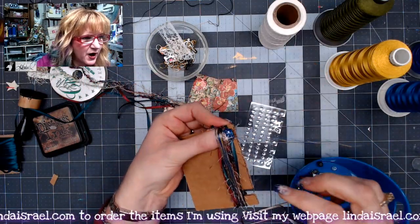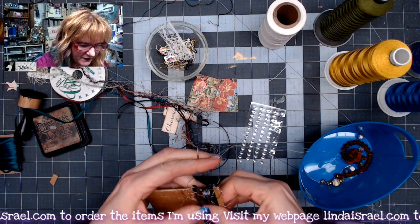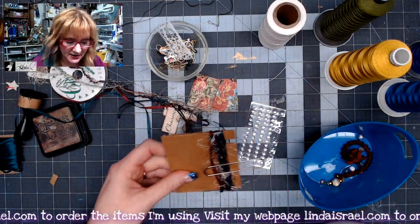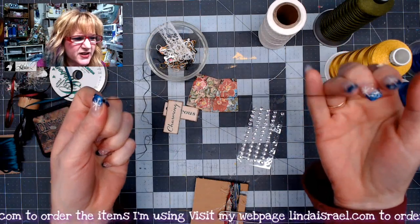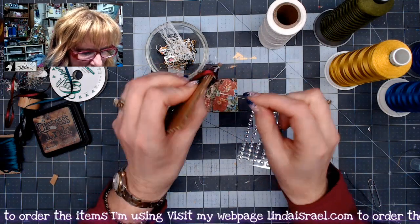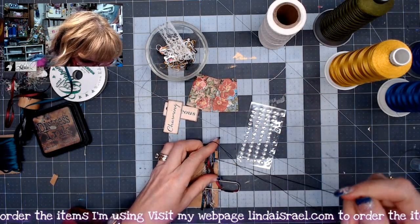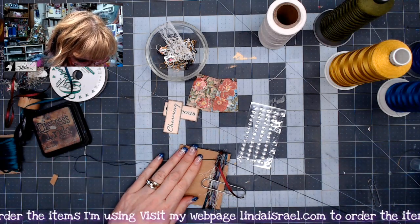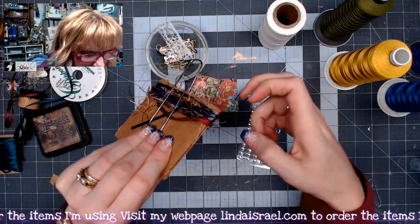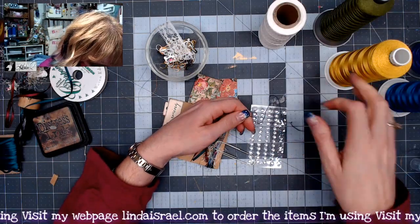I'll trim off the excess, put my fingers on top, then use an oversized paper clip over the whole bundle to hold it in place. I've got a needle with some black thread. I'm going to scoot this over so I can see the opening, then poke my needle through that opening — I'll do it twice. I pull up the slack a little, hang on to the tail, poke it back through, making sure I've got all the pieces.